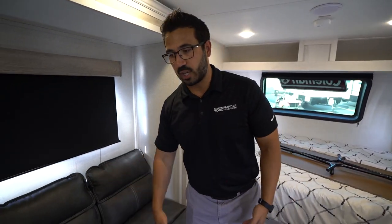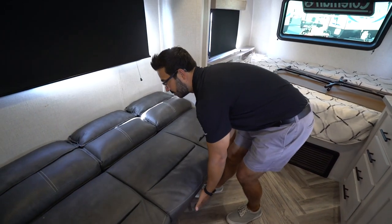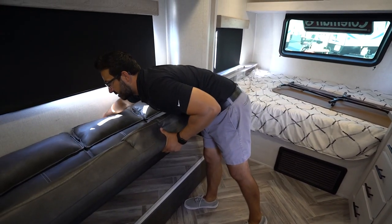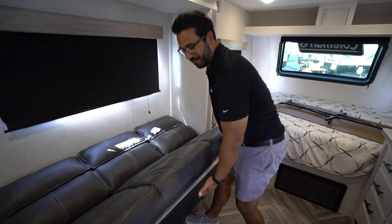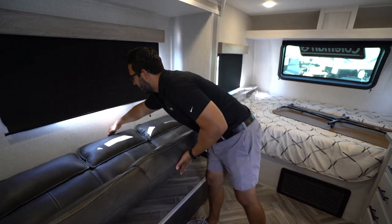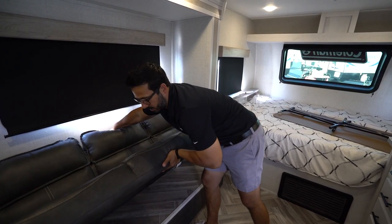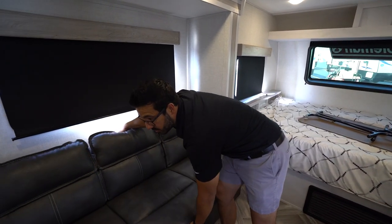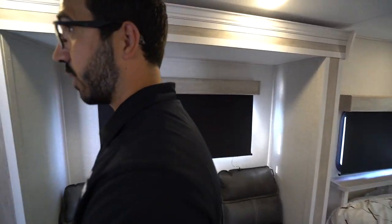Depending on the sofa — if it's a jackknife, jackknife sofas like this one are super easy to operate. You're just going to lift it up and drop it down just like that. To put it away, what I generally recommend — because I've seen people struggle — is if you kind of lift up in the front and then reach around the back and pull the back towards you, kind of like creating a V or a scissor action, that will drop it back down. Pretty self-explanatory.